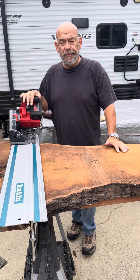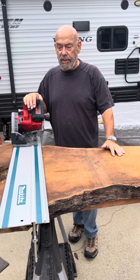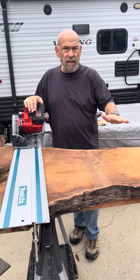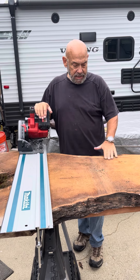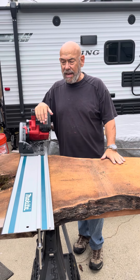Good morning everyone. I'm getting started on my next project. It's a table — the wood is mulberry and we're gonna give it a shot and see what happens.